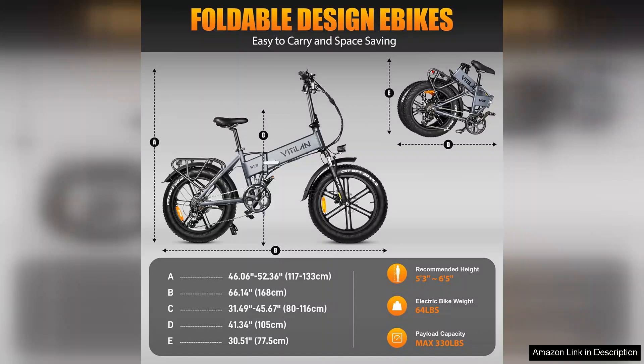However, potential buyers should note that assembly may require some mechanical knowledge and a proper toolkit is essential. Overall, the Vitilan V3 foldable electric bike is an excellent investment for anyone seeking a reliable, stylish and versatile e-bike.